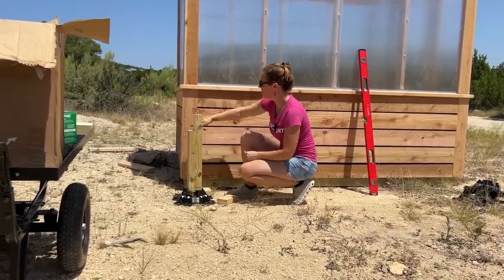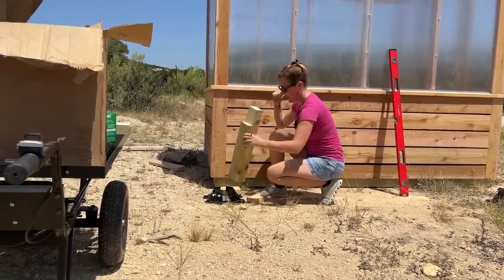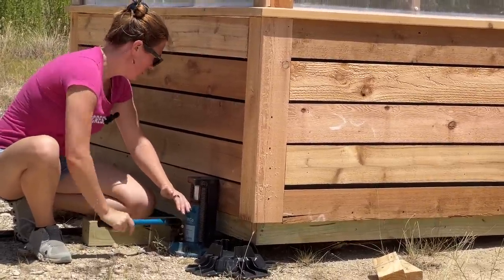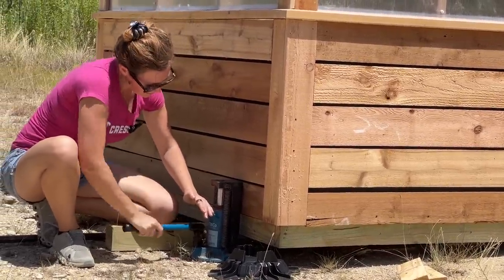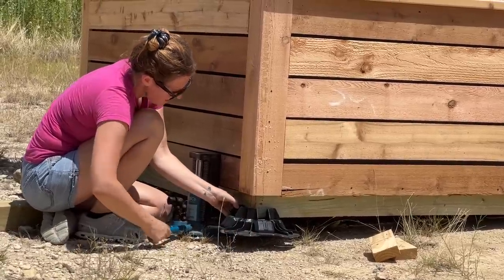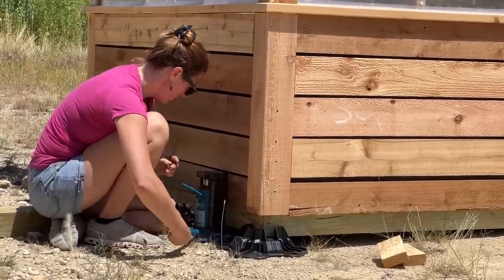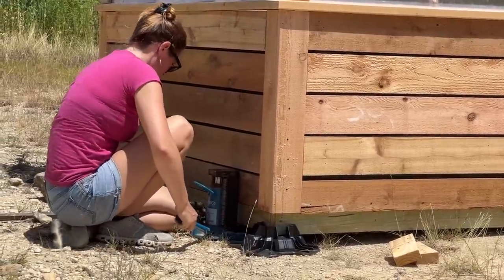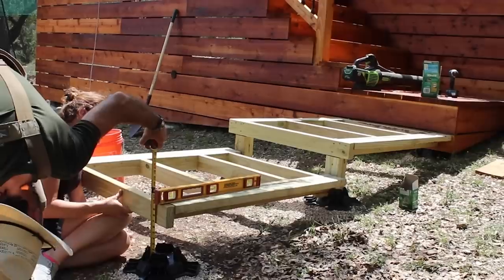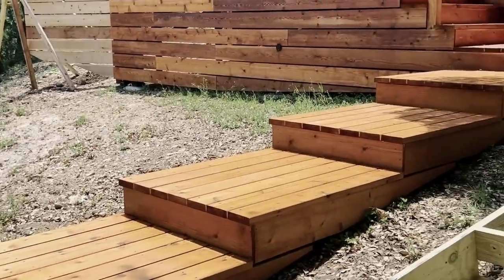Once I get the high side set, I'll take a measurement, cut the block to height, and set that one level. What I love about tough blocks is you don't have to go into the ground — no hauling 300 pounds of concrete, no mixing, no extra tools. These go directly on the ground and you can build almost anything on top. I've already used them as a staircase landing and for a boardwalk, both times avoiding my rocky soil.